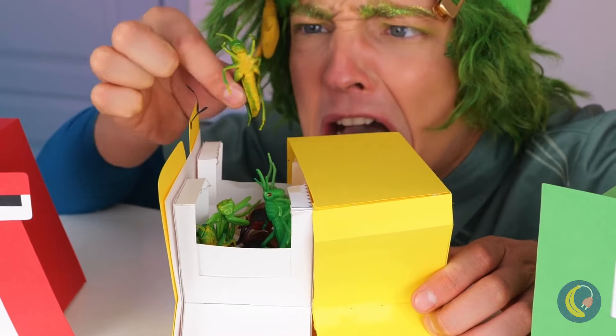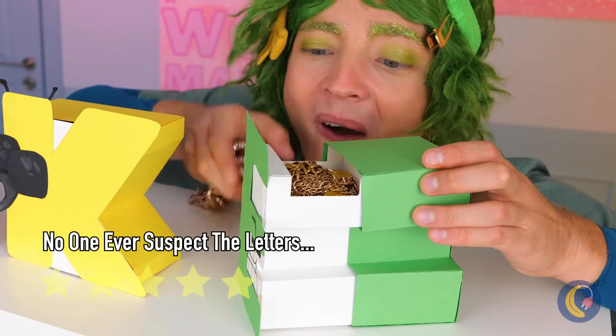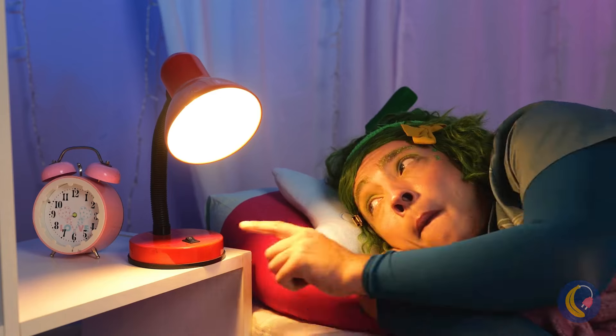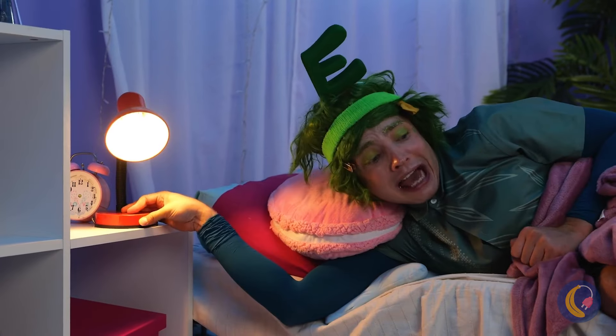Think of what else you can hide. Lights out — who wants that? Oh no, a clown.